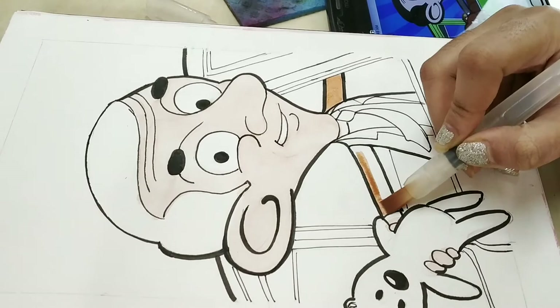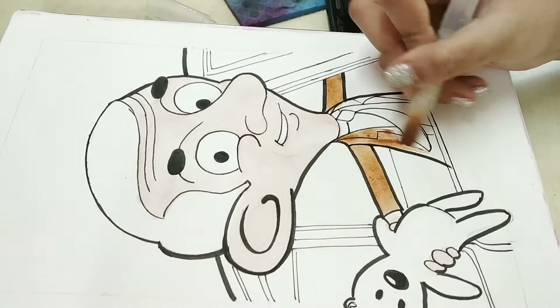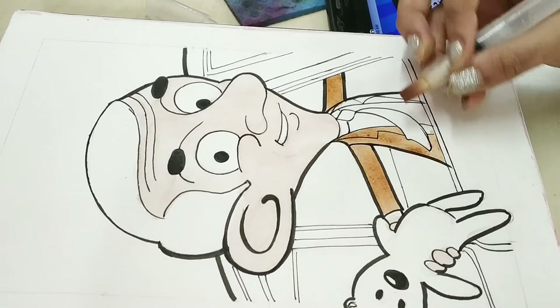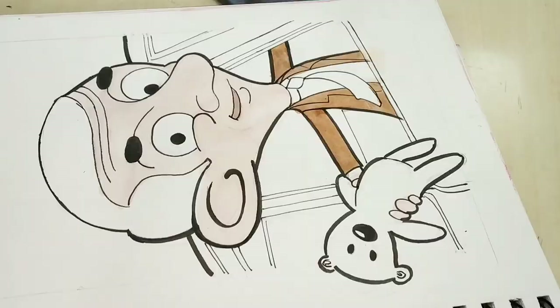Are you shocked that I am using watercolors? It's a staple piece of my channel at this point — I love coloring with watercolors. But not only that, I also used colored pencils for shadows, highlights, and fine detailing. You will see it in the latter part of the video. Going into the coloring part, I give the flat colors from watercolors and then shade with colored pencils.